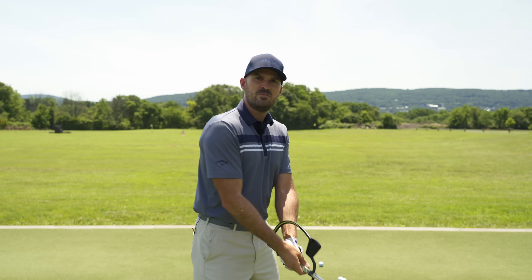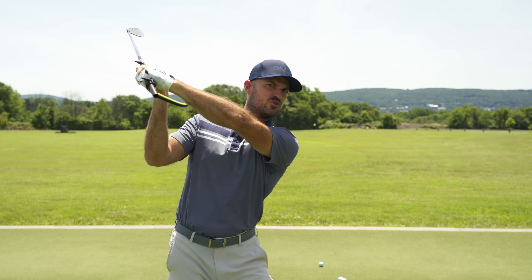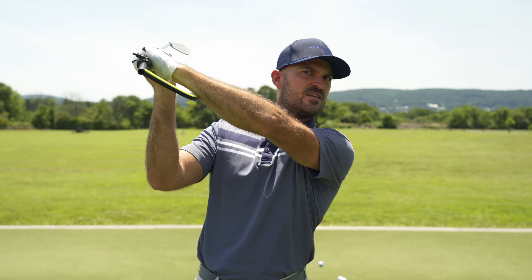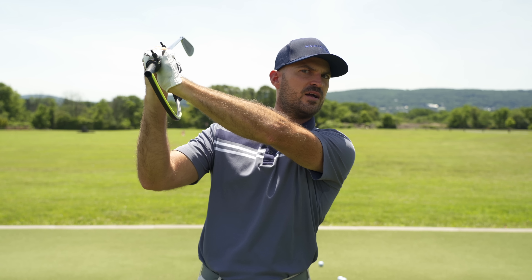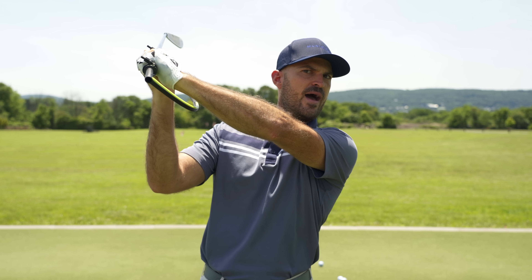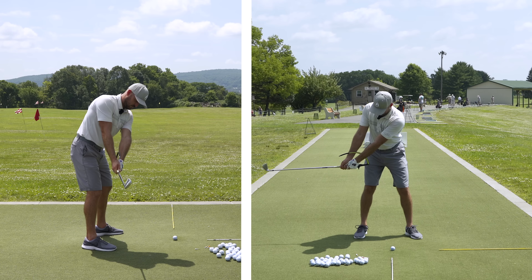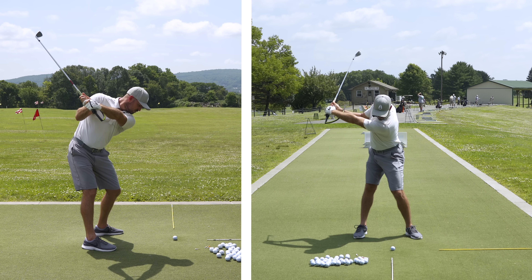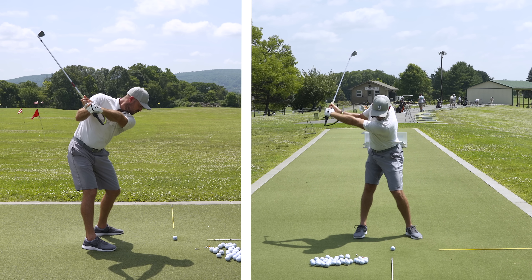I've been using it probably for the past six to seven weeks in my own game. I'm really trying to get my left wrist flat at the top. Look at when I do that well, how that sits on my forearm. Now watch when I cup my wrist, how that comes off — immediate feedback for where my wrist angle's at. I like to use this even during my takeaway. When I set it up here, I like to keep it between my arms during my takeaway.